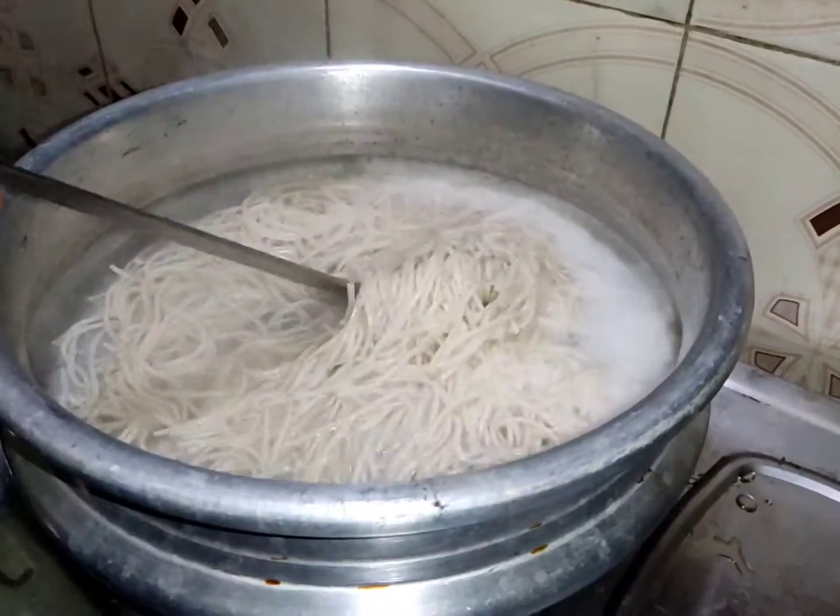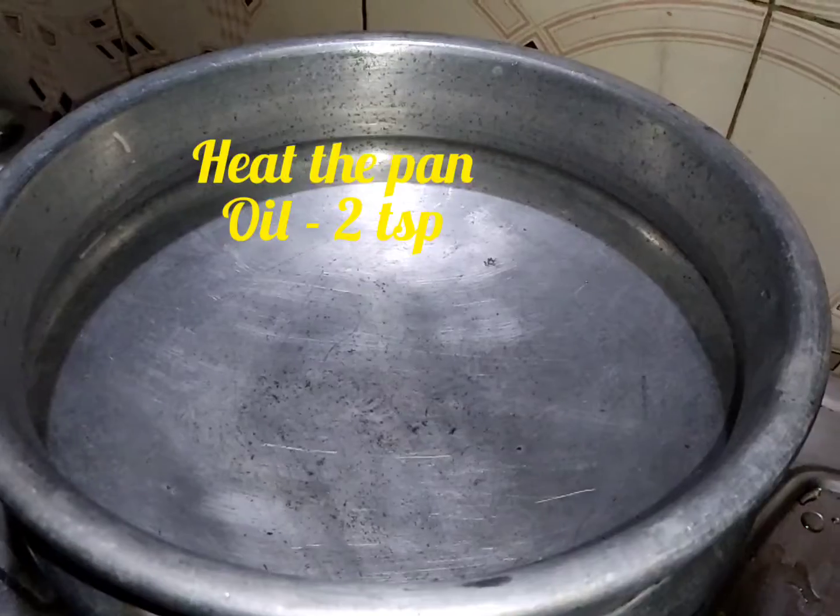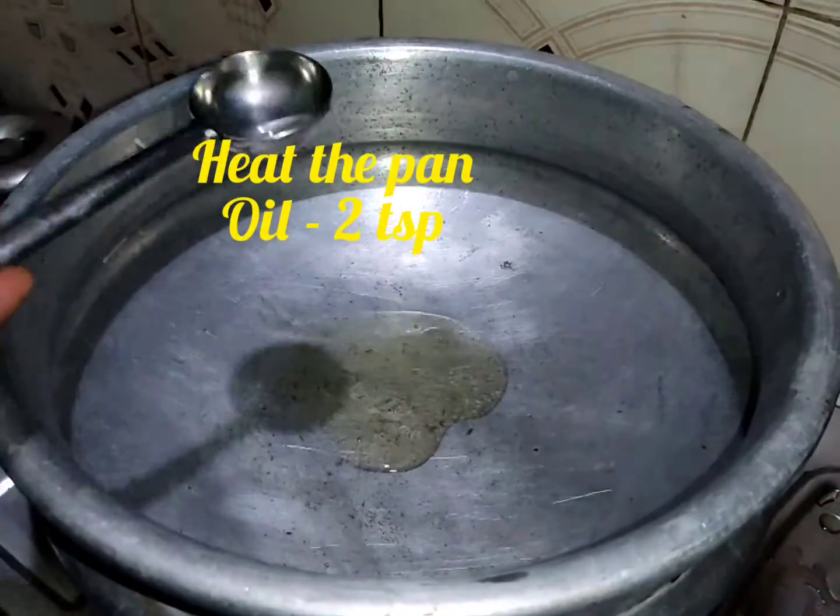Then add the noodles to the water to drain. Separate the noodles and add 2 spoons of oil to keep them from sticking.